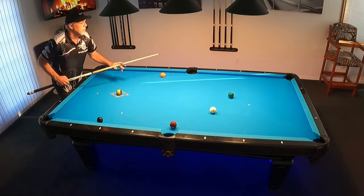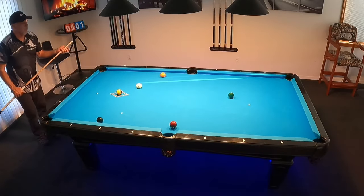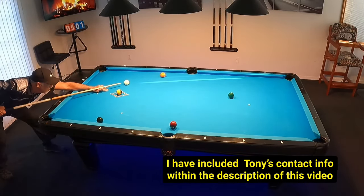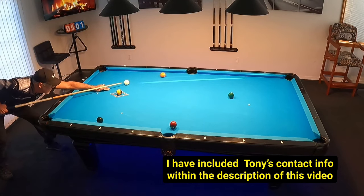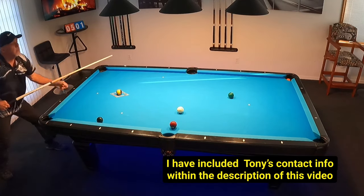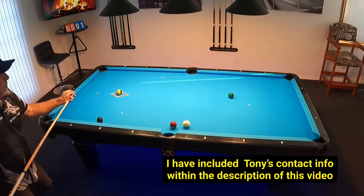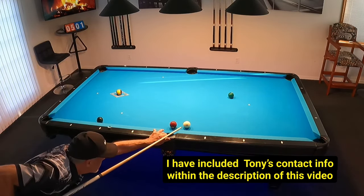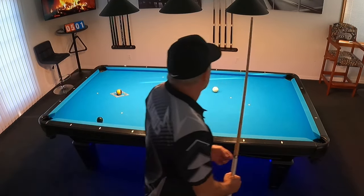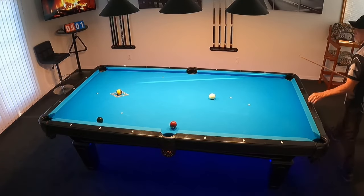I want to take this time to thank my friend Tony Robles for sharing his insight on this wonderful shot. If Tony is ever in your area, you need to put him in front of you because he's such a wealth of knowledge and he's so easily understood as he gives his training. Pros like Tony are invaluable to this sport. If we can get them to share their ideas with us, we'll become a better player faster.